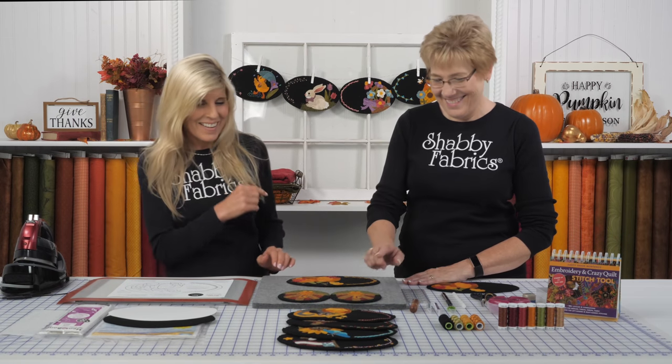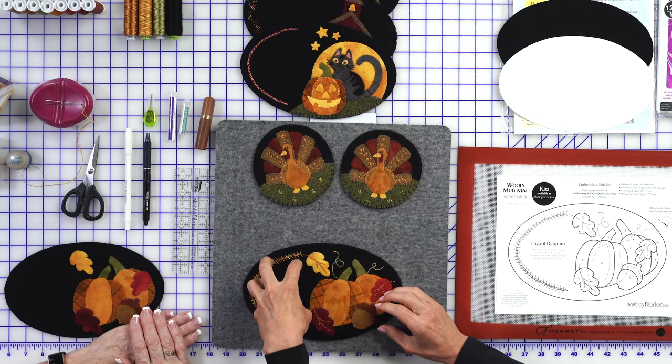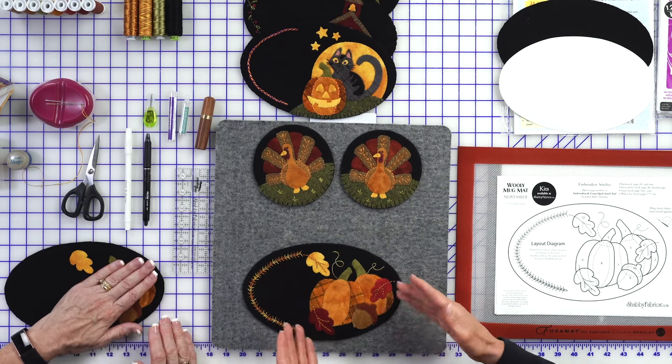We started off last year with the Wooly Mug Rug series and two little of these were in the kit — that was a lot of fun. For this series we wanted a bigger shape where you could put your mug here and your appliqué is off to the side. This kit's available and I can see a lot of hand dyes — I think actually everything is hand dyed except the black. Just incredible wool is in these kits, and of course Tammy's picked some beautiful thread.